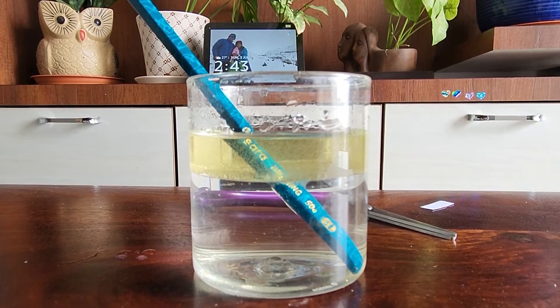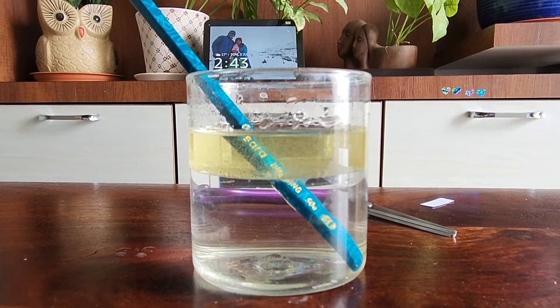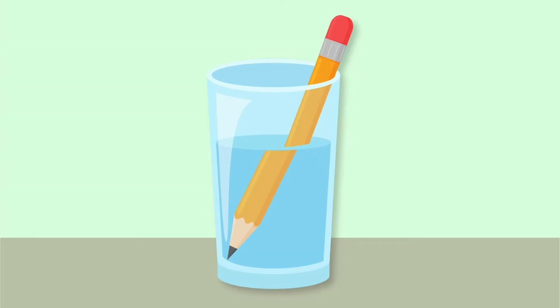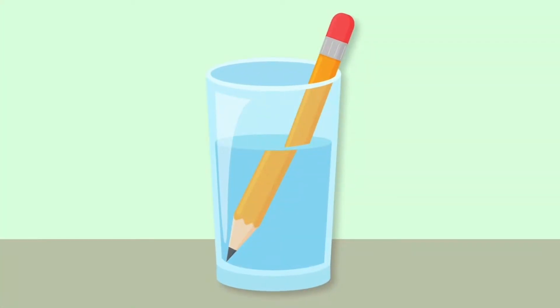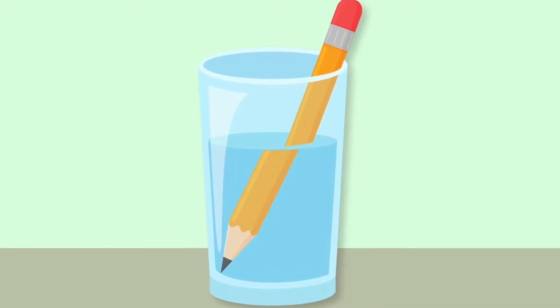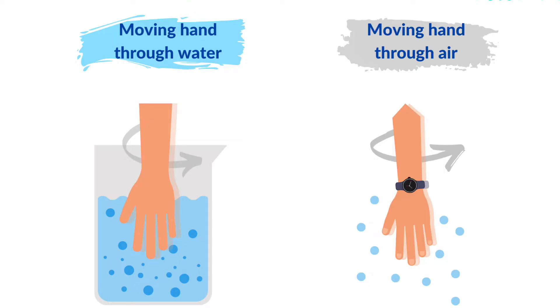We know that light can't travel as quickly in water as it does in air, and similarly the same difference exists between water and oil. As the light can't travel quickly in water, it bends around the pencil causing it to look bent. The light refraction gives the pencil a slightly magnifying effect, which makes the angle appear bigger than it actually is, causing the pencil to look crooked. You can also illustrate this principle to your kids by having them move their hand through the air — we know it's easy.